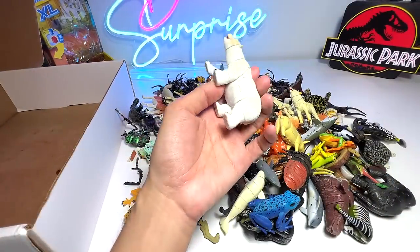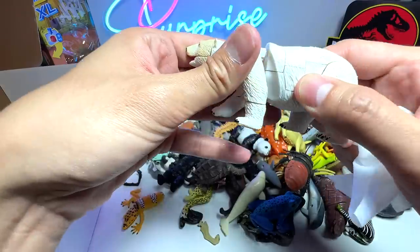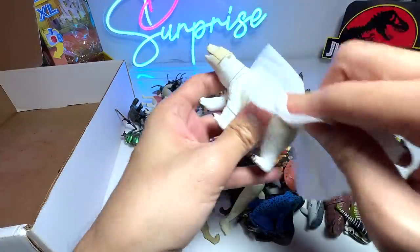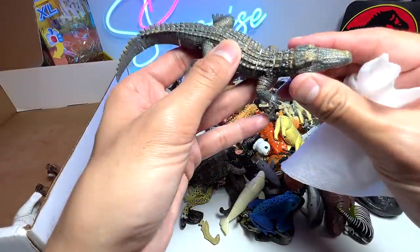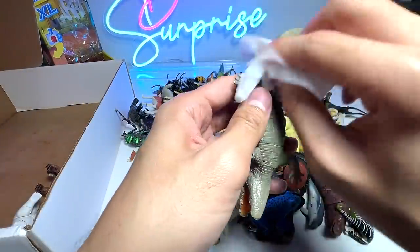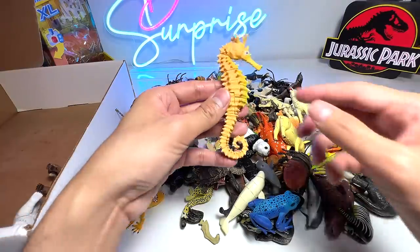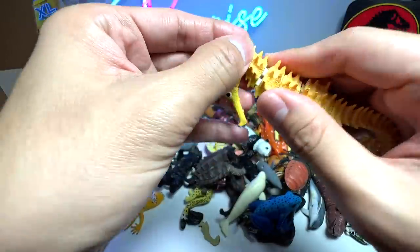Next up, we have a polar bear — another 3D puzzle figure. For every figure, I'm just going to clean them slightly, but not too much, because they're not exactly super dirty. Next, we have a crocodile, I think. Is this a crocodile or an alligator? I think it's a crocodile, but it has a missing leg, so I'm going to put this aside and hopefully we'll find the missing leg later on. And here's a seahorse — let's make sure all the joints are pretty stable.